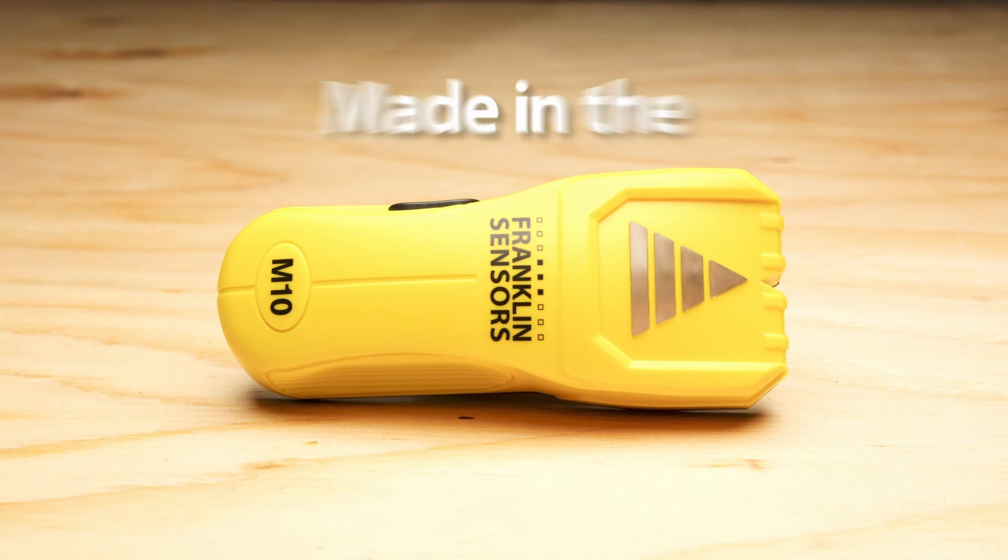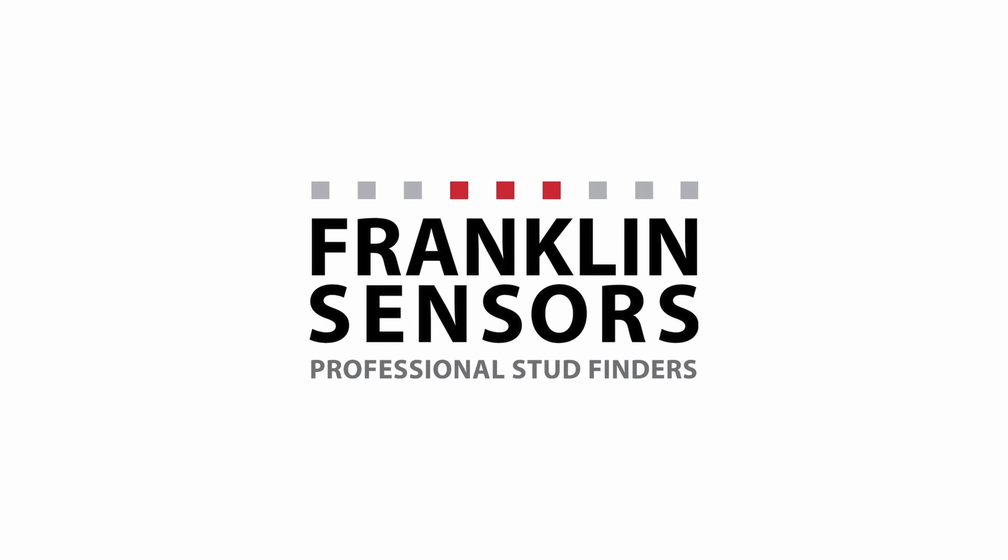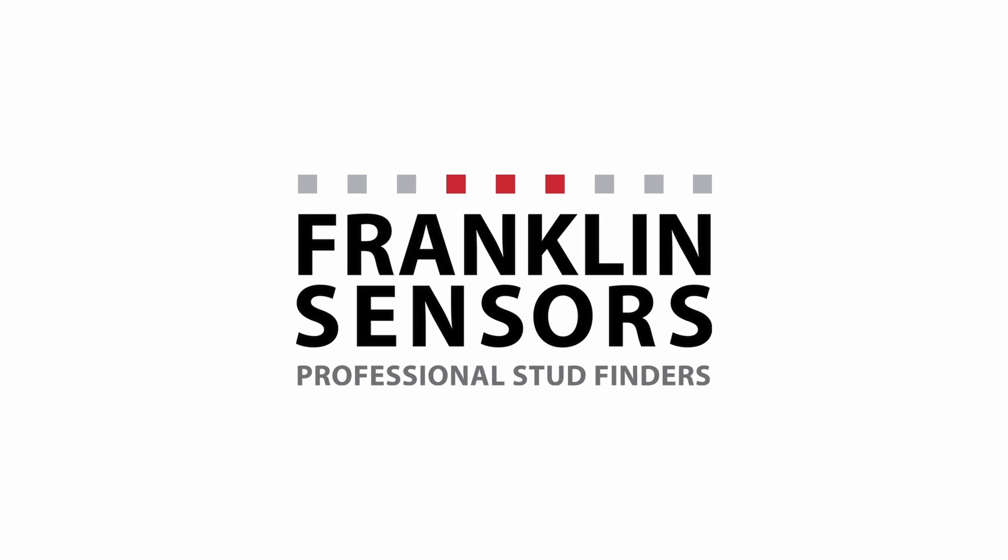Franklin Sensor's stud finders are proudly made in the USA.